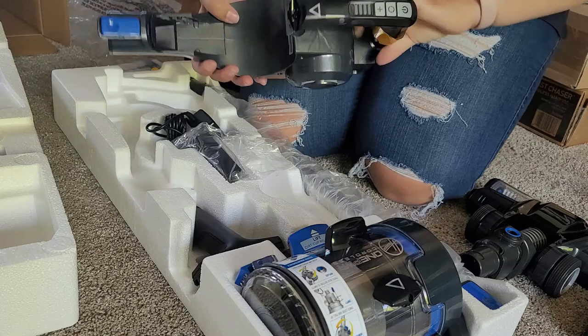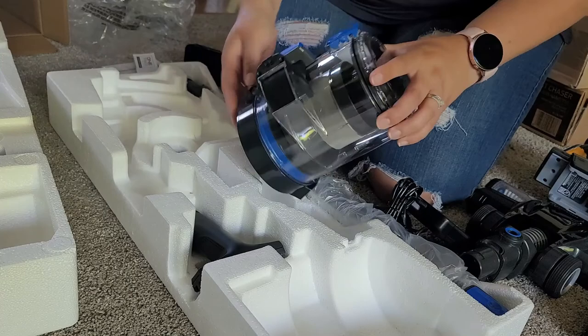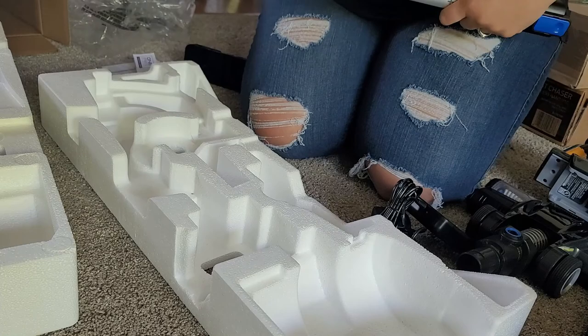This vacuum is said to be a powerhouse of cord-free cleaning, featuring the Dust Vault technology. It's said to capture 99% of dust and fine particles with no loss of suction. The kit included a 3 amp hour battery and charger, and the nice thing about this is that it's the One Power battery — it will work with every other One Power tool.